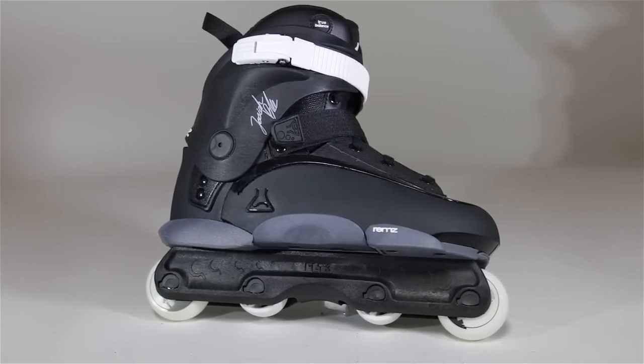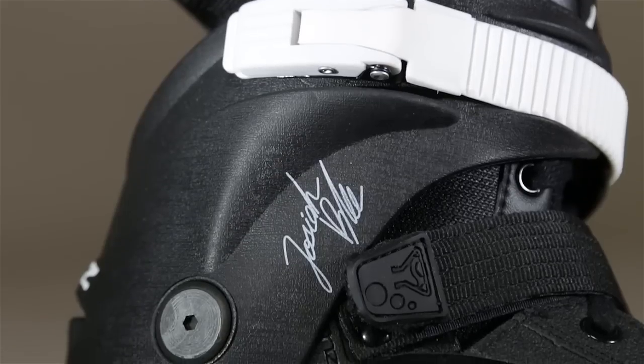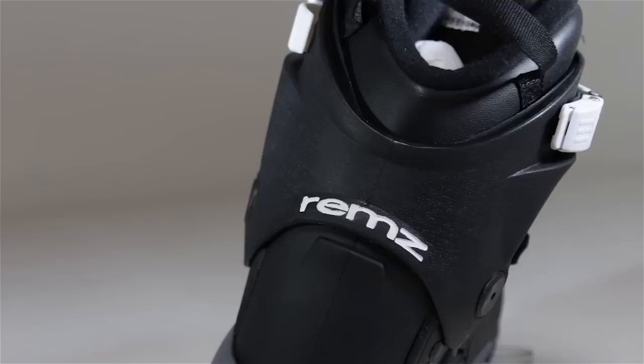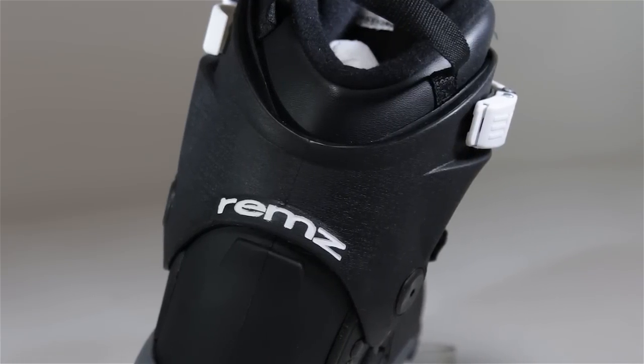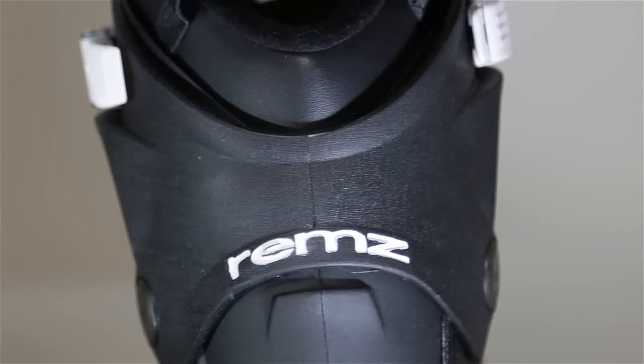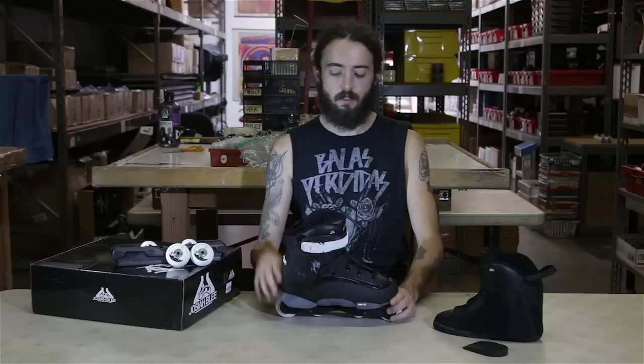This is the standard Remedys style shell with some borrowed technology that was used in their OS style skates. It still uses a V-cut cuff but uses the thicker OS style cuff, which will give you a good amount of support as well as flexibility in the ankle for all those topside tricks and such.